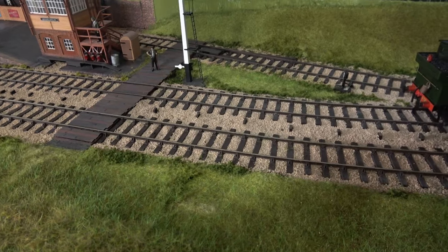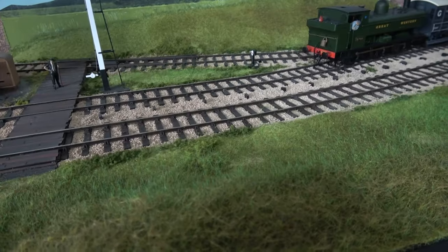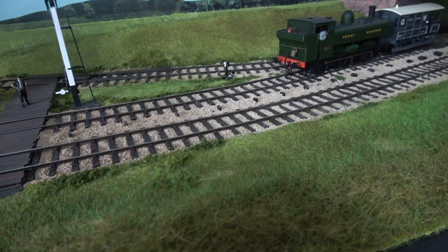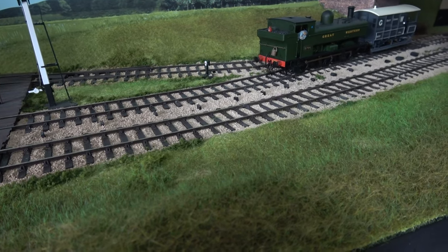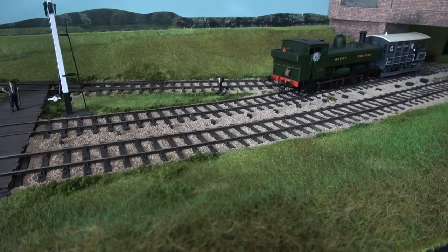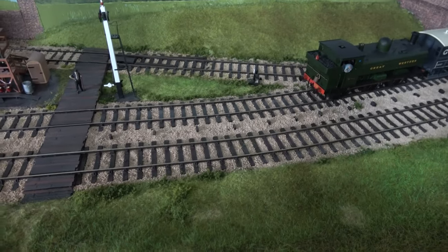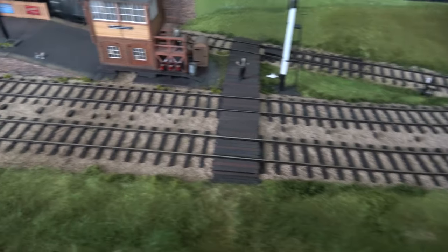It might not be completely realistic, but I think it looks more pleasant. What I tend to do with ballasting is put it all down, let it sit for at least a week, get it where you want it, and then only fix it down when you're happy that it's all looking good, or as good as possible.